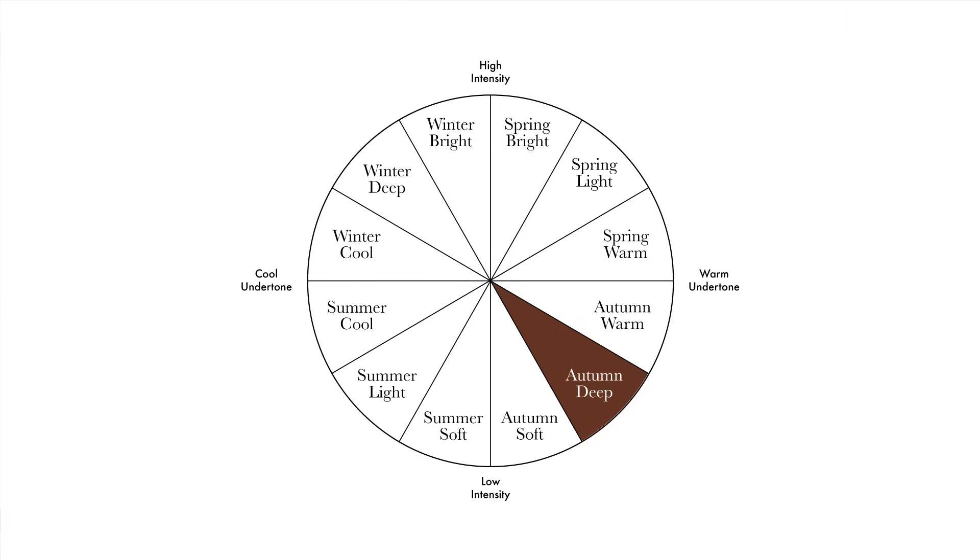In the autumn deep palette, we're going up in intensity. The main characteristic of the colors in this case is depth, and the colors are a little bit more intense than what we saw before. Let's start with this beautiful dark brown — that's an excellent neutral for you, and it's working much better than the soft camel we saw before. When we compare colors we can realize that a higher intensity brown, a deeper brown, is working better than a soft one. You can see the difference.